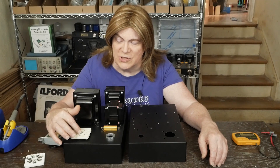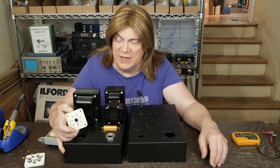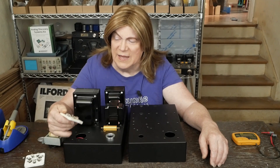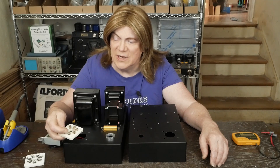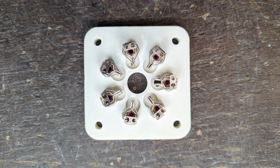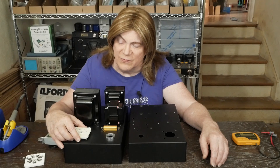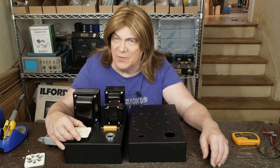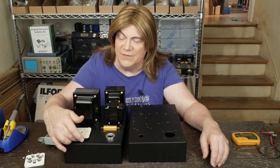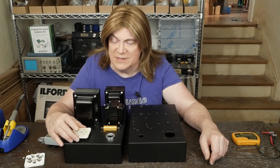These are the good Soviet tube sockets. You can tell they're kind of an ivory color instead of that bright white. When you look at the underside, they are much higher quality. I bent these little legs over to get them out of prying fingers so somebody can't just come up and poke their finger in there. If we just barely have those clearing the top plate, there's not enough of a gap for you to stick your finger in and get electrocuted. So it's as safe as something like this is going to be.